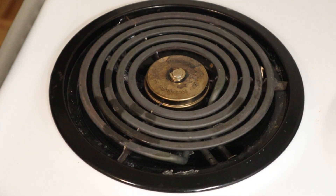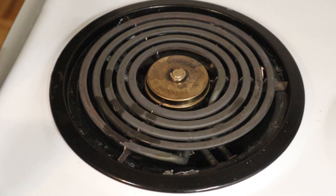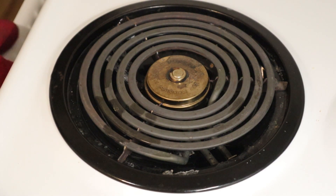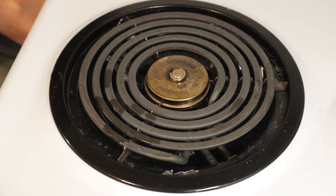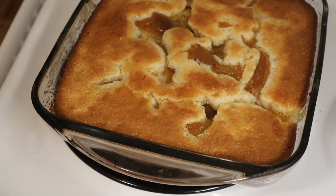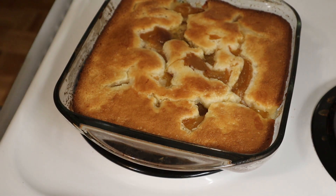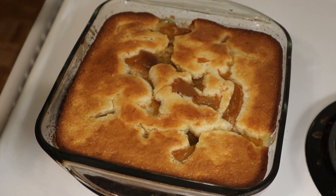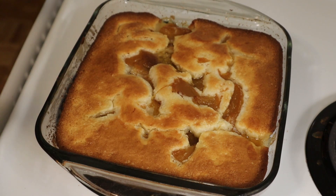The recipe says 35 to 40 minutes. It has been 35 minutes and this is golden brown, so I am taking it out of the oven. The recipe says it should be golden brown and bubbly — and it looks awesome to me. Nice and golden brown and bubbly. I'd love to have a taste immediately but I'm going to wait till this cools down just a bit before I cut it. It looks wonderful — very easy recipe to make.